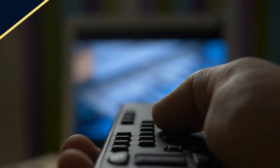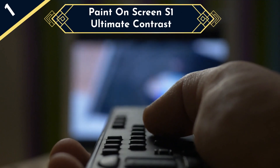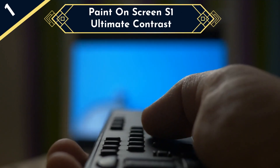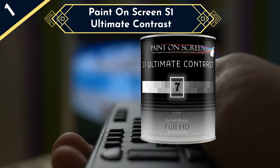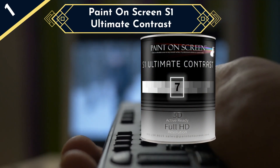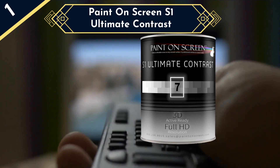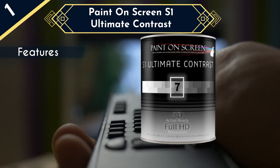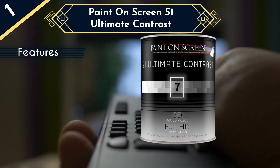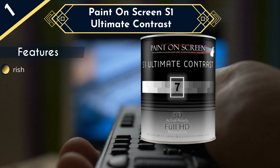The best screen paint on our list is Paint on Screen S1 Ultimate Contrast. If your budget is a bit limited and you can't afford to purchase a projector screen, then painting your wall with Paint on Screen S1 Ultimate Contrast is the best option. When purchasing this product, you won't have any limitations on where you can paint your screen — you can paint on any flat surface, even a window, and create your projector screen. S1 not only lets you make your screen anywhere, but you'll also get HD quality with your projection.